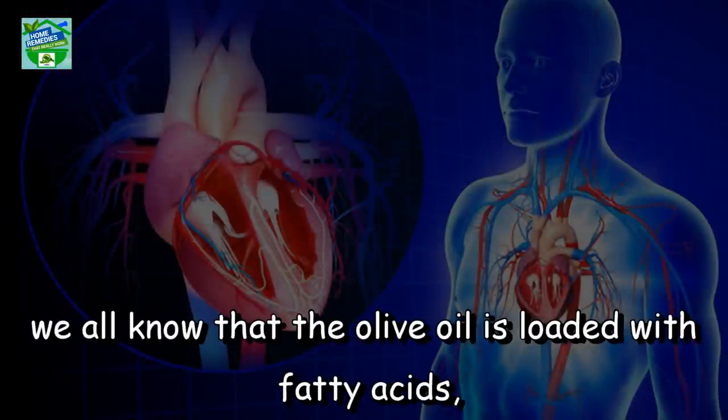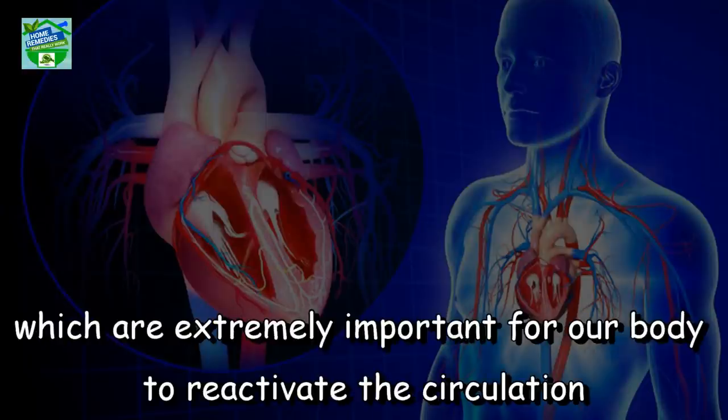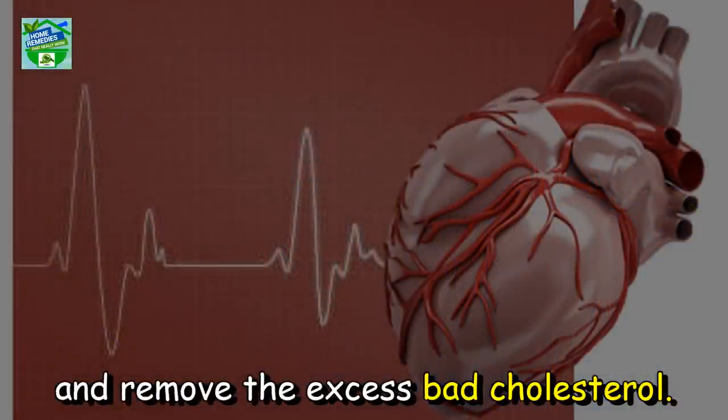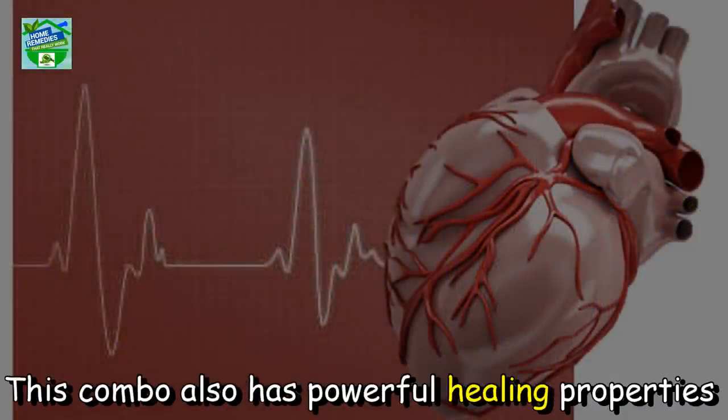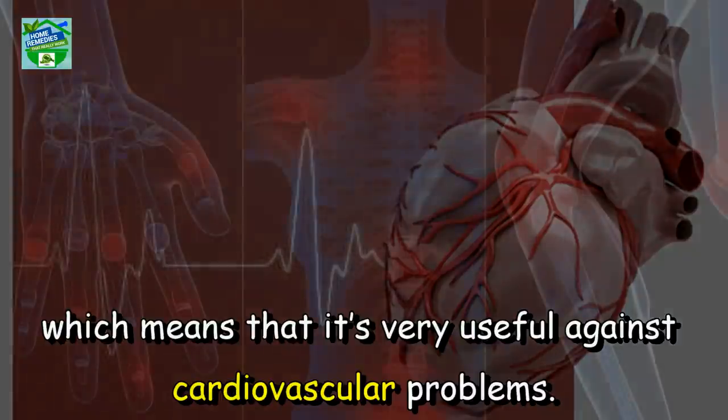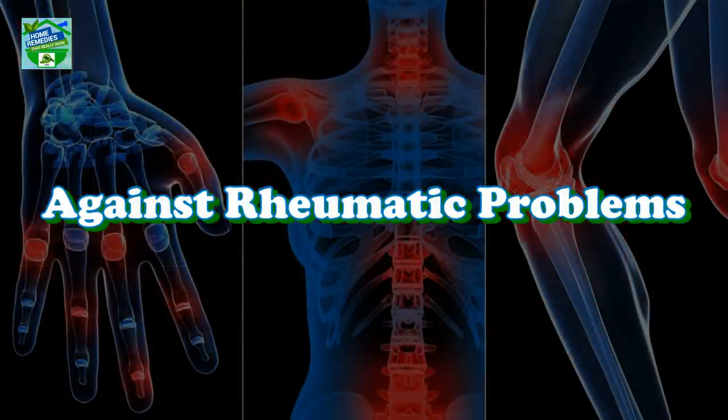Against cardiovascular problems: olive oil is loaded with fatty acids which are extremely important for the body to reactivate the circulation and remove excess bad cholesterol. This combo also has powerful healing properties, making it very useful against cardiovascular problems.